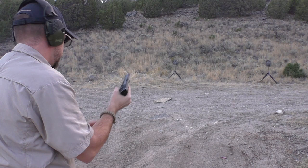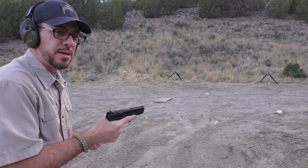That is a great trigger. It's got a really nice short reset, it's light, not a lot of travel, and it just feels good.